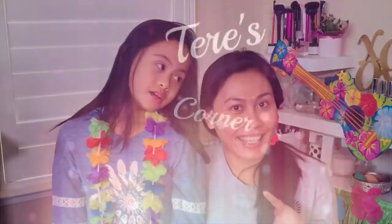Hi guys, welcome back to my channel. This is a fun video that me and my daughter decided to do. She's so excited because I normally don't let her play with my makeup, so today she finally gets to put makeup on me.